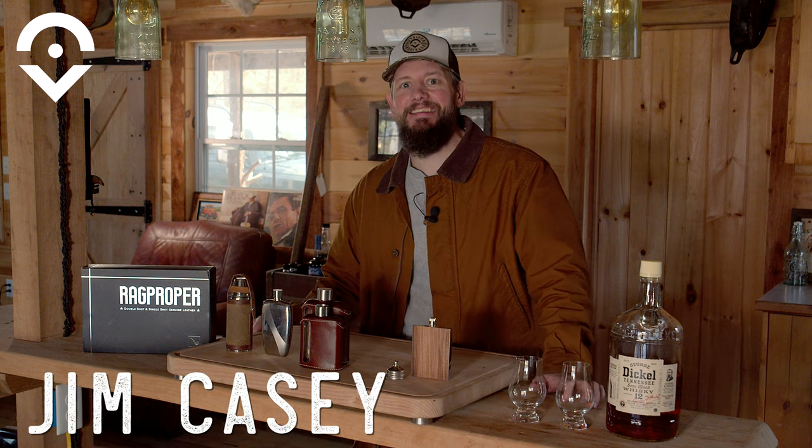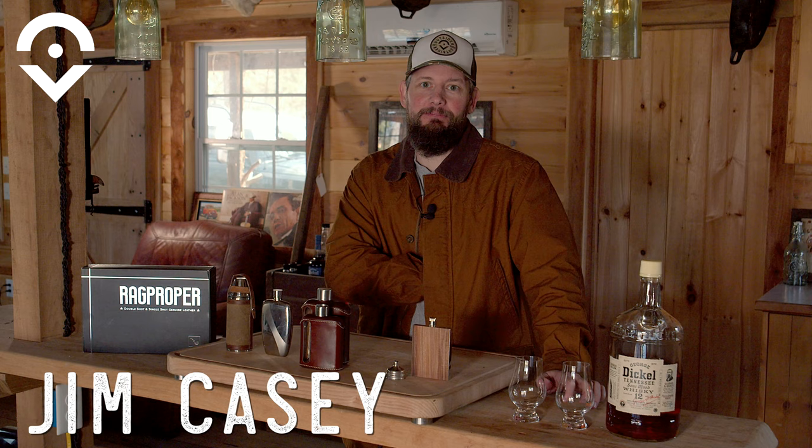What's up Outsiders? Jim Casey here. Today we are going to review something that should be in every whiskey lover's pocket — a flask.